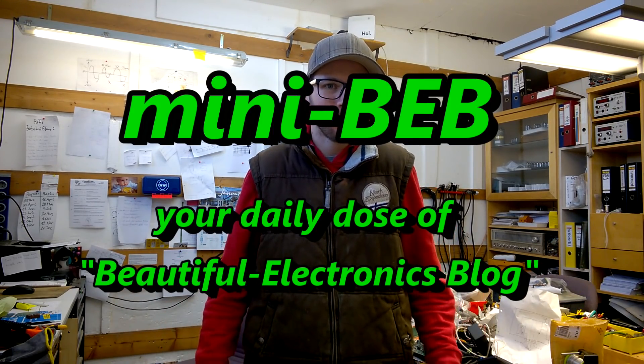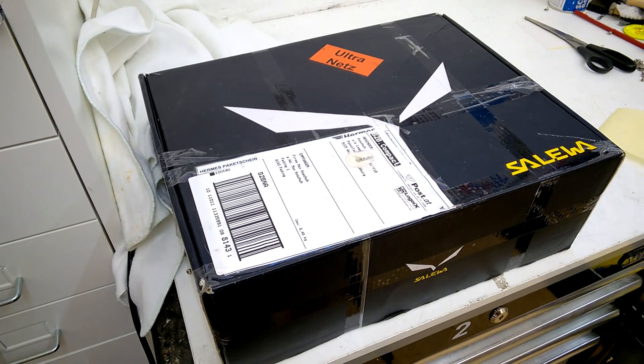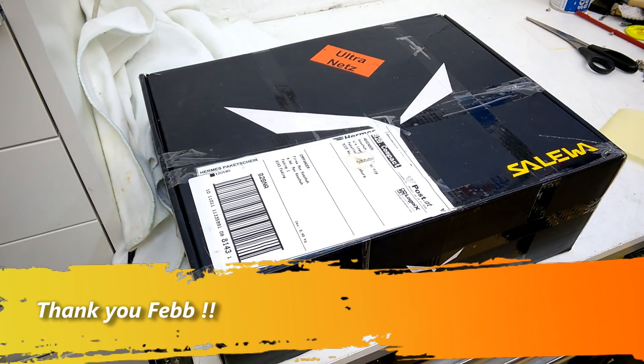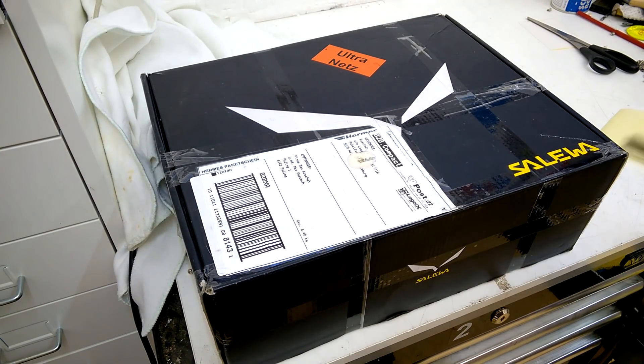Hi, welcome back to my channel. This is the Beautiful Electronics Blog and I'm Max Koschuh. This is a very short edition again — the mini-BEB — because I don't have a lot of time today. I think a short video is better than nothing. Here is something I got from a fan who also became a close friend: this is from Fab in Germany, and I'm very curious what he's shipped to me again. I'm very grateful, Fab — thank you so much.